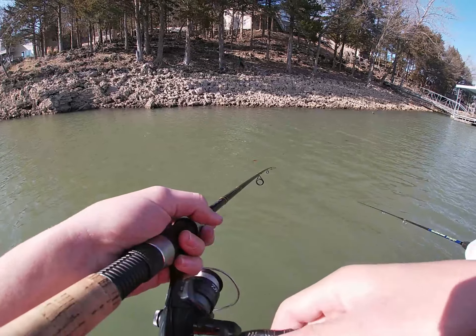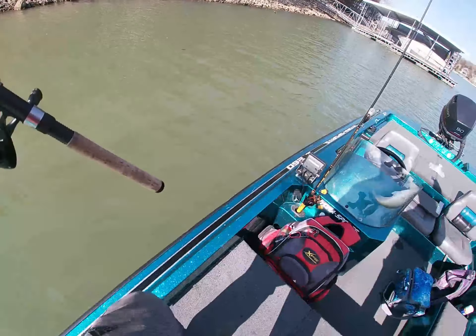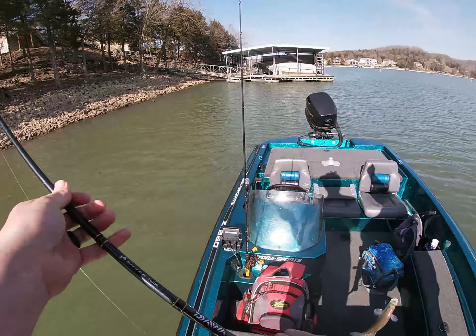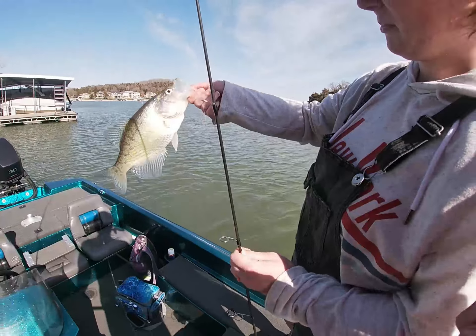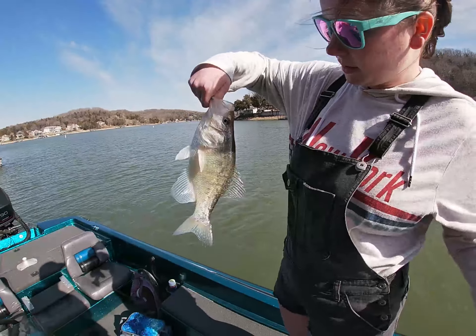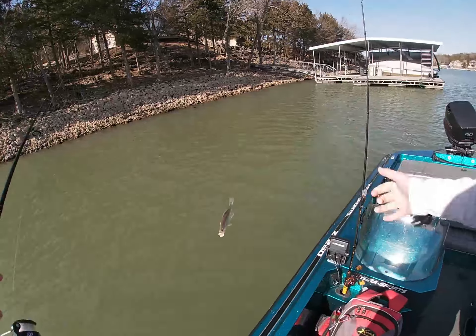You got one too — doubles! I just doubled up. He ate it too. I'm a little too close to that for what I want — going to have to reposition here. Oh, that's a white bass. There's a bunch of them right below me. I think they're whites. The hand-tied jig is good for multi-species.